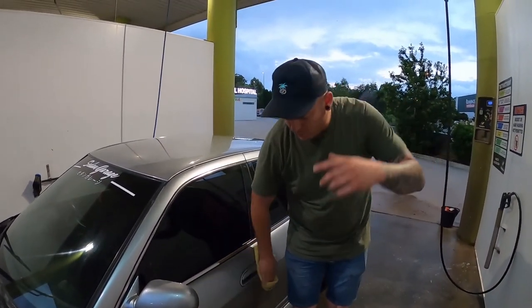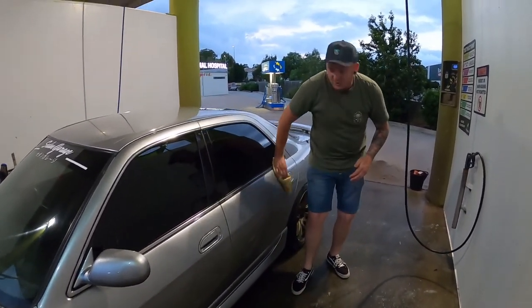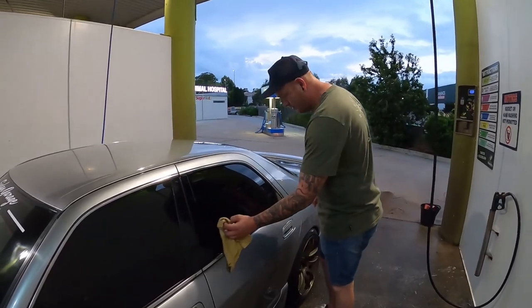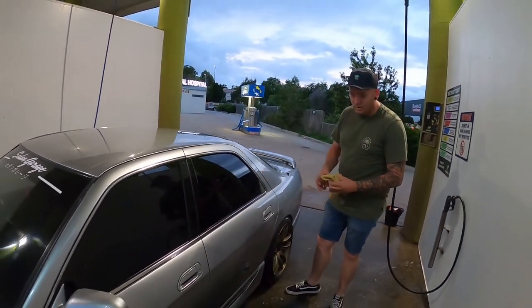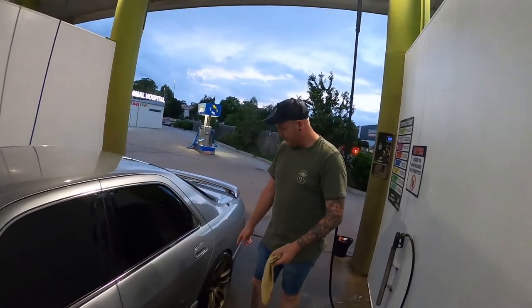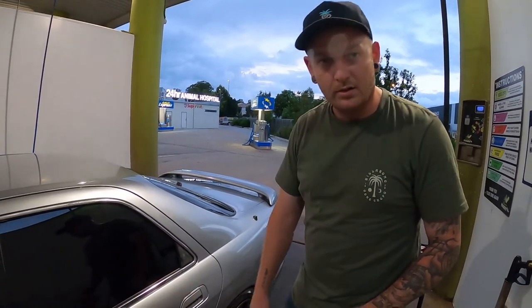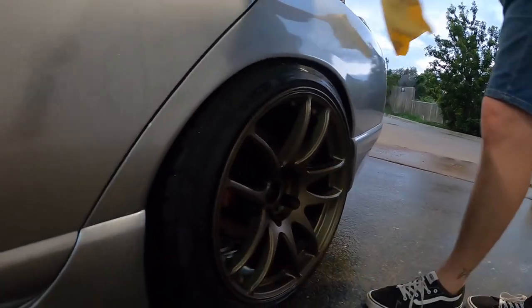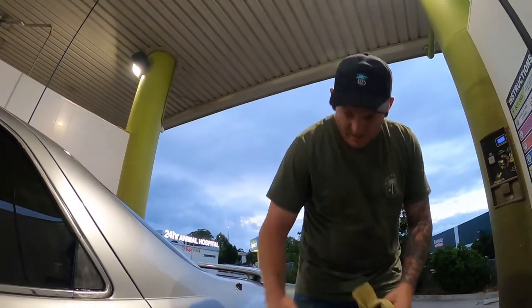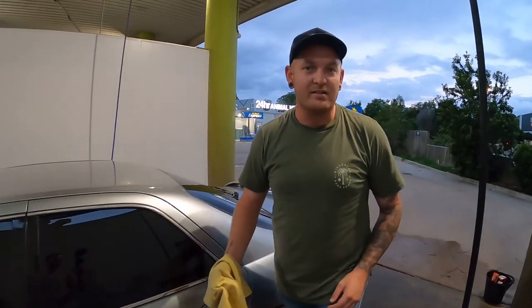Normally I wash my car at home properly with a bucket and sponge instead of just spreading dirt around. Anyway, the car looks somewhat decent. One thing - we don't have any tire shine, so the tires will just have to do. Freshies on the back and a new steer on the driver's side.